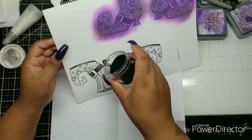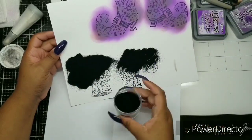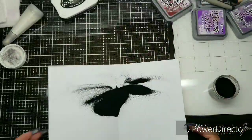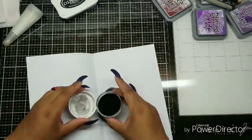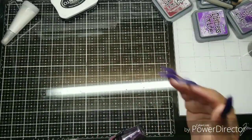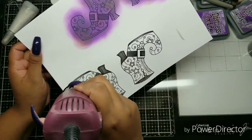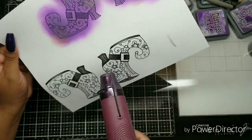I grabbed my Judykins detail fine black embossing powder and just sprinkled it all over, then tapped off the excess. I folded a regular piece of printer paper in half so I can funnel the excess powder right back into the cup — we do not waste embossing powder. I warmed up my heat gun and now I'm heating up the powder. It melts and gives me a plastic finish.